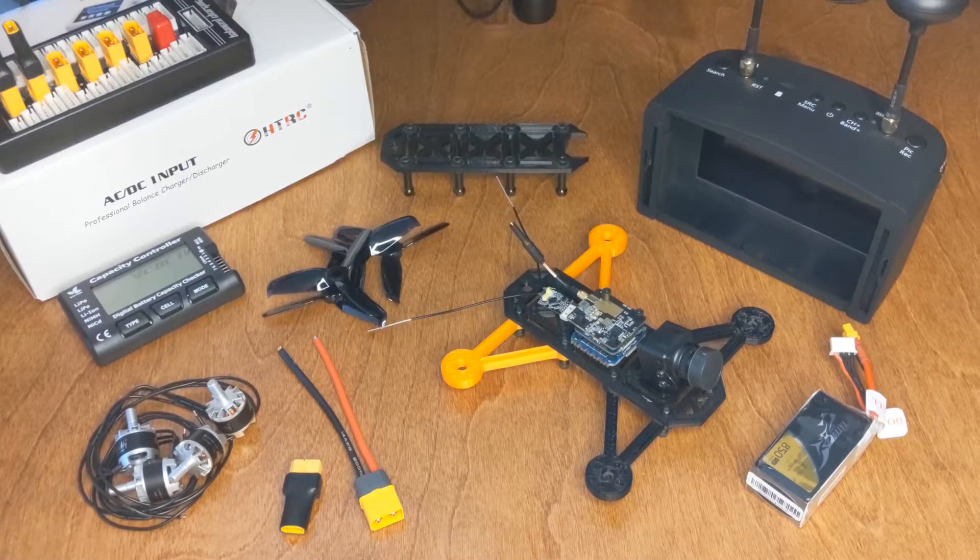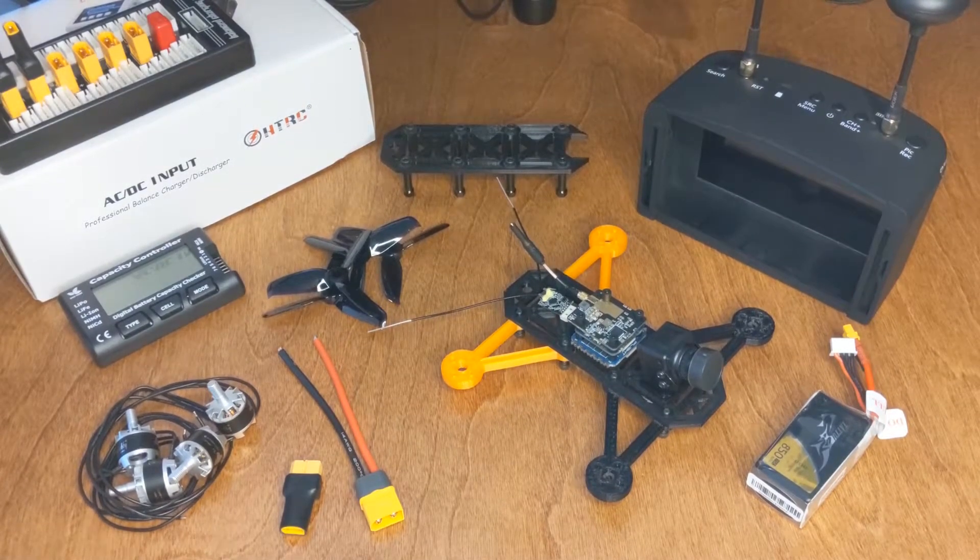Maybe you've seen my previous video on how I designed this. It's going to be a 3-inch props sub-250 gram FPV quad. There was one problem — I put together the shopping list about a year and a half ago, so a lot of the stuff was not available anymore.